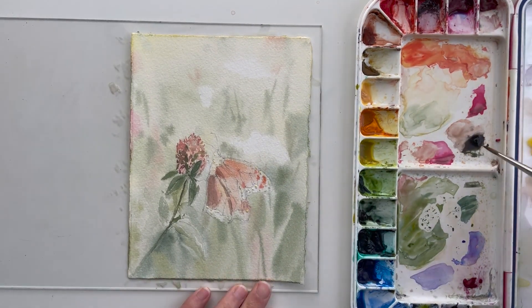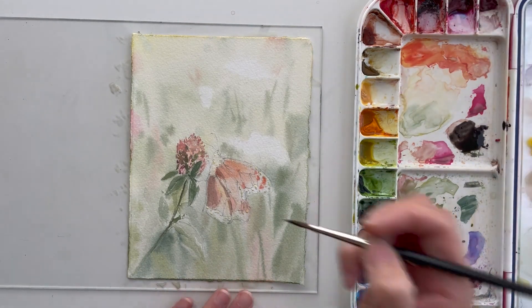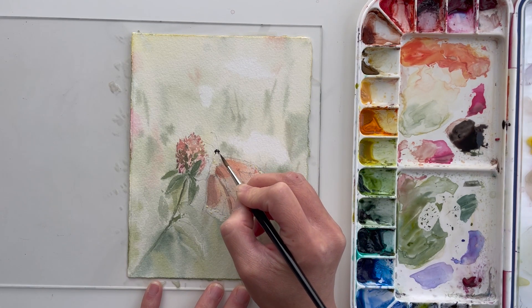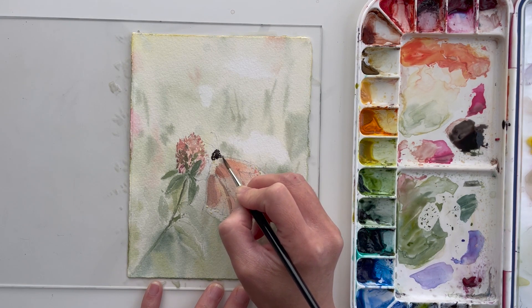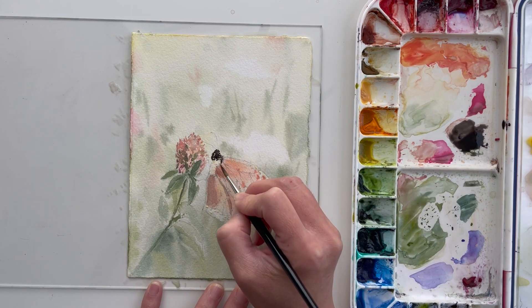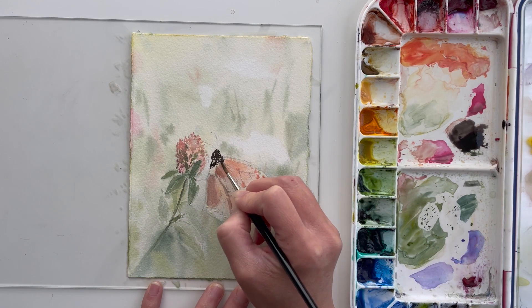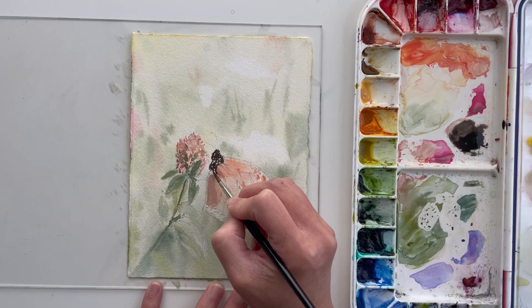Now that the masking fluid has dried, I'm applying the final layer for the butterfly. This includes the black parts of the wings, the legs, and anything else I need to finish the painting. Because there's masking fluid, I can just paint over those spots and the little white dots will appear once I remove it later. They're so small and fine for this butterfly that masking fluid was really necessary.